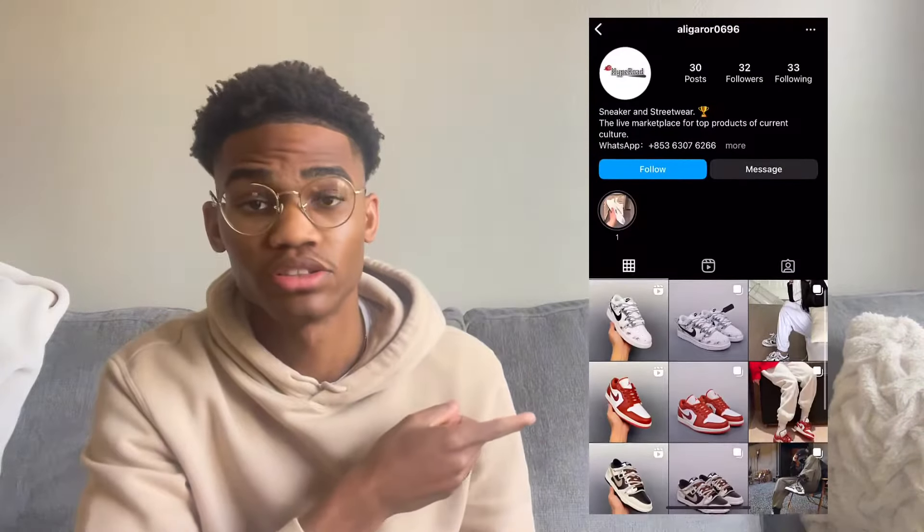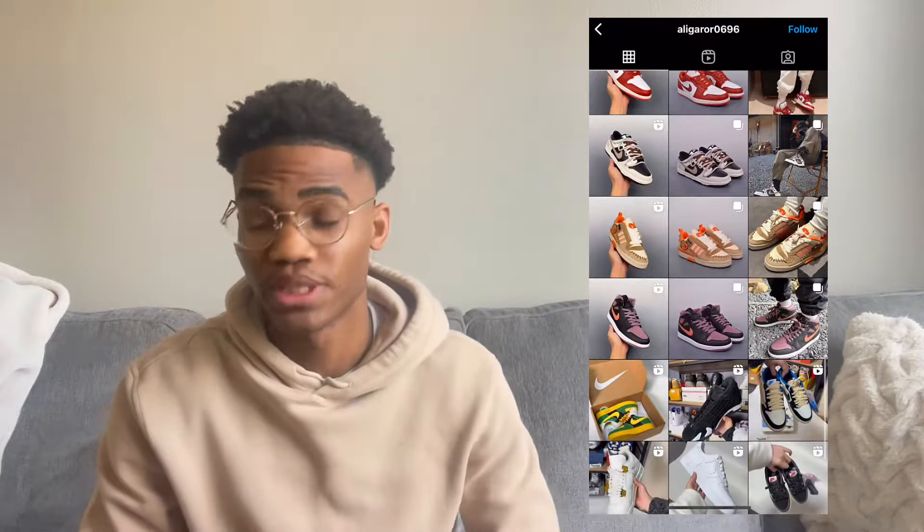Welcome back to another video. Today we're going to be reviewing the Balenciaga track runners by Hype Road. Shout out to them — thanks to Hype Road for sponsoring this video with the shoes. Make sure to go shop them. I'm going to put their Instagram right here so you guys can go check out their Instagram. They have a lot to offer on their website, so definitely go and shop with Hype Road.